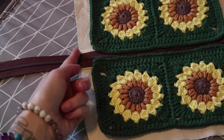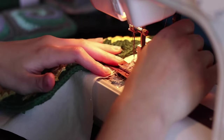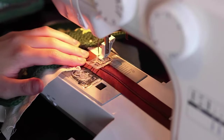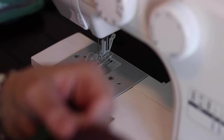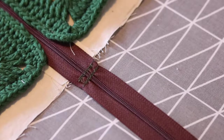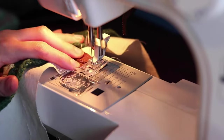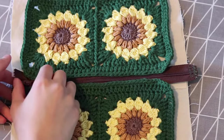Now I'm going to cut my zipper to size. I sew two lines right where the edge of the fabric is, about half an inch outwards from the crochet part — going back and forth a few times because this becomes the new stop of the zipper. Make sure not to sew over the fabric, only over the zipper. Then cut right below the second line. Change the sewing machine to a zigzag setting and sew along that edge for extra security to prevent fraying, going back and forth a few times.